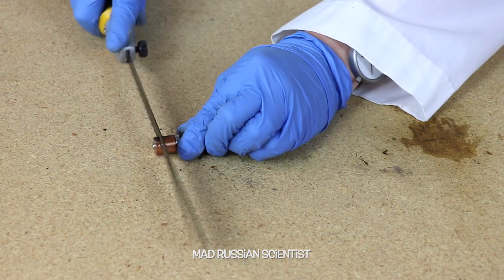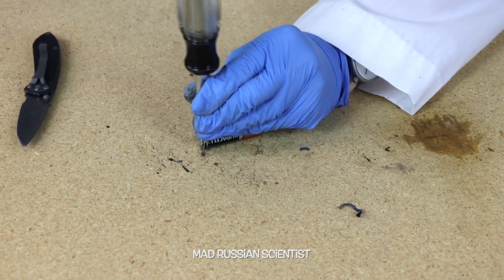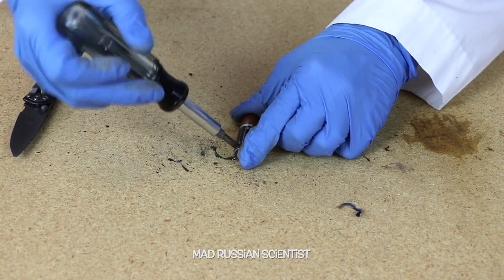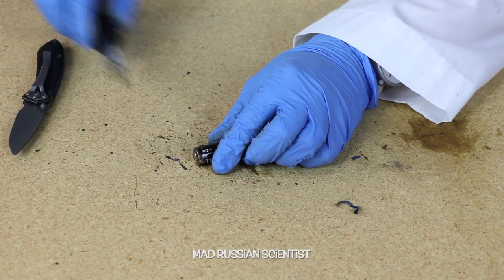I'm getting closer. Check this out — that's not easy to open this kind of battery, that's for sure.